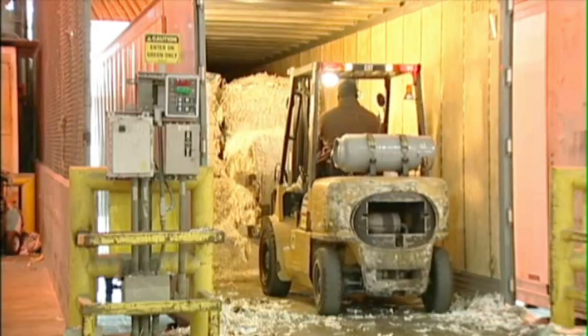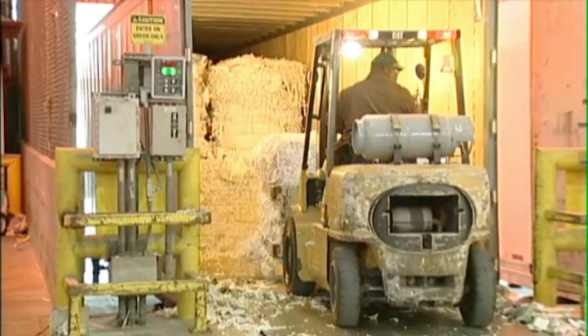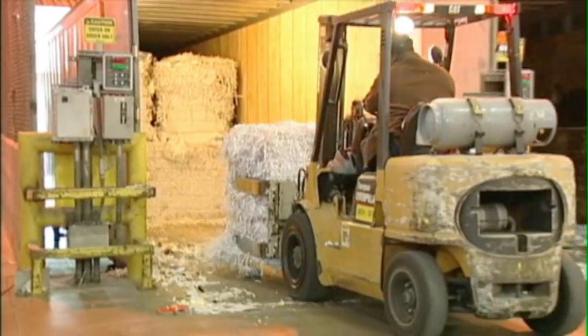Recycling begins with the arrival of recovered paper from homes, schools, offices, and other sources. In the Jackson Warehouse, the recovered paper is stored until it is ready to be placed into the recycling process.